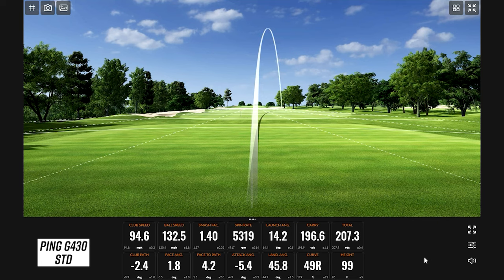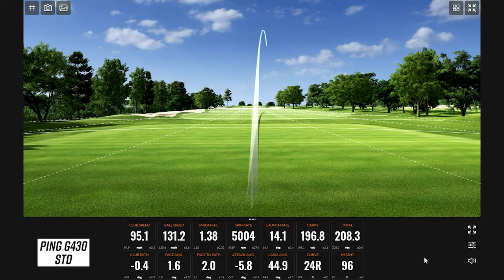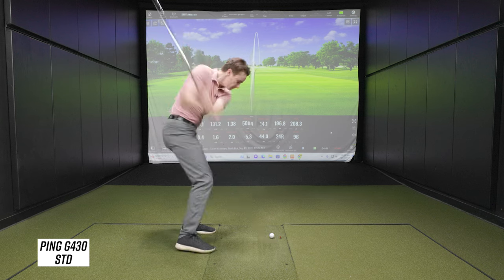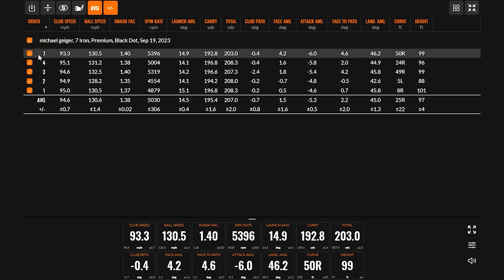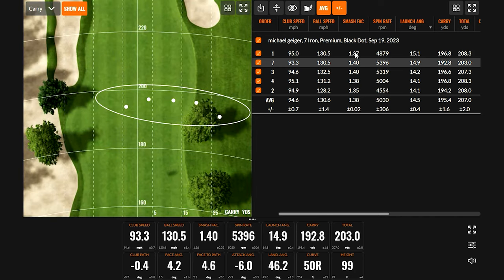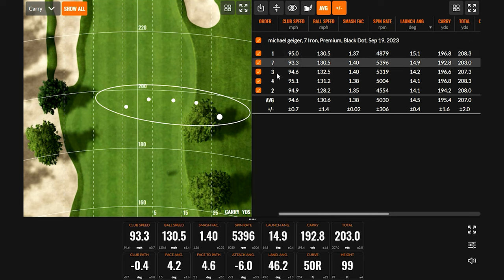That one tailed a little right — got out ahead of that one. So we've got our five shots. We'll take the best four out of five. This one is the lowest smash factor, this one the second lowest but the farthest right — actually it's the highest smash though. I would probably take that one out; I think that was the outlier in terms of face angle.